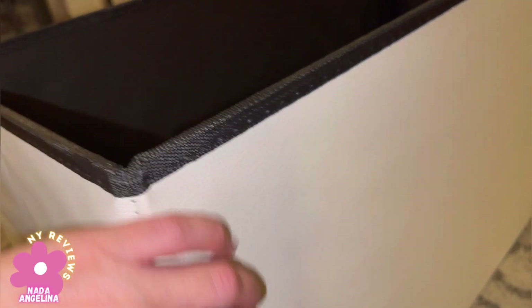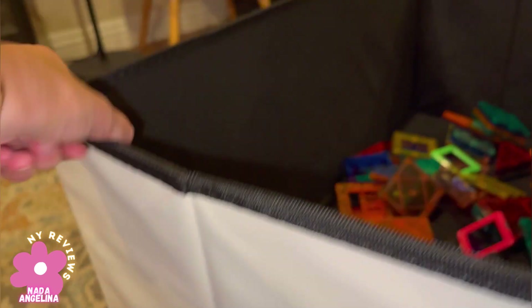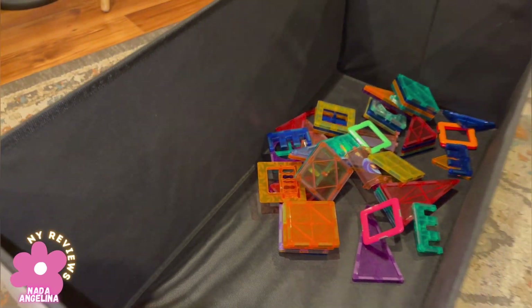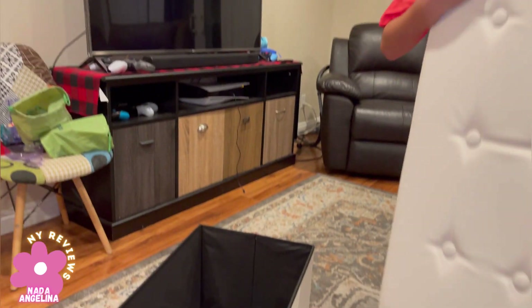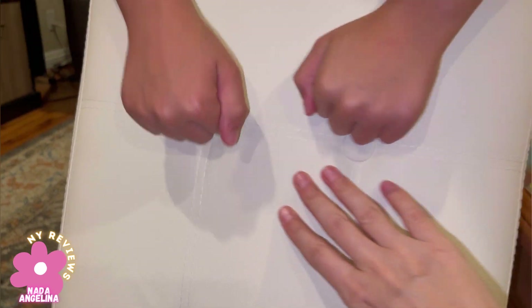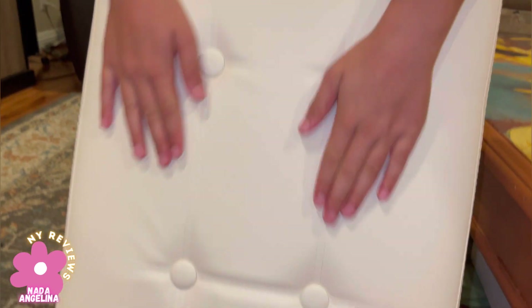It's clean. It's made of really high quality PU leather, and from inside it's like fabric material. Beautiful, gorgeous. These have buttons — this is the latest trend right now. Is it soft? Wow, really soft.